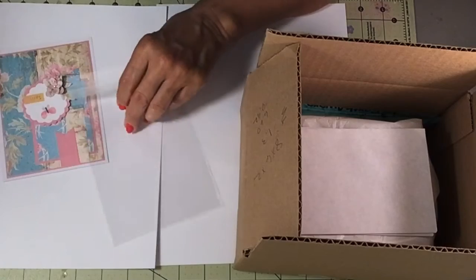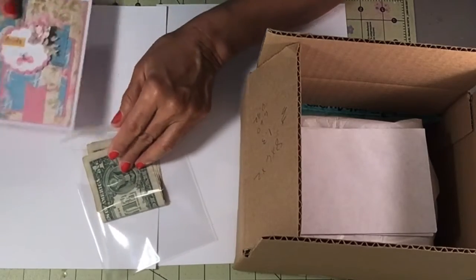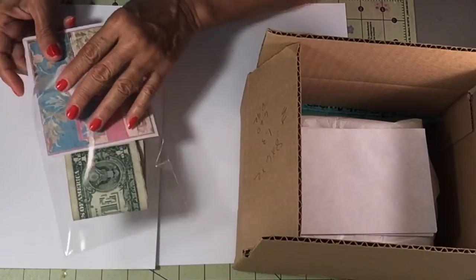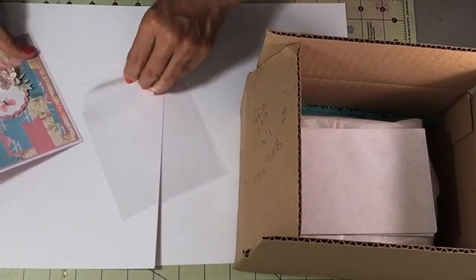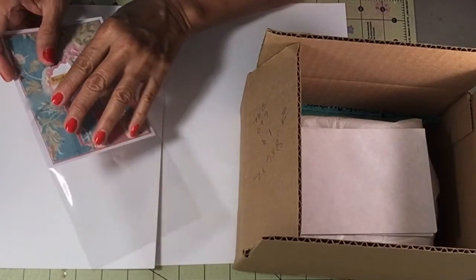Let me figure out how I'm going to do this. I'm going to do it like this — actually, let me take this out first and add my card.